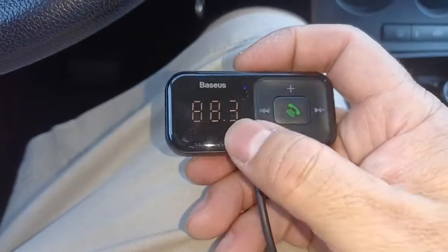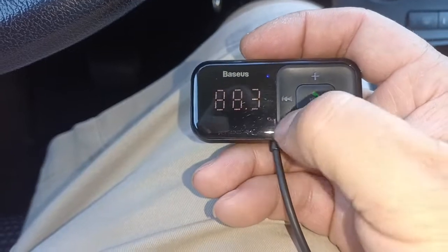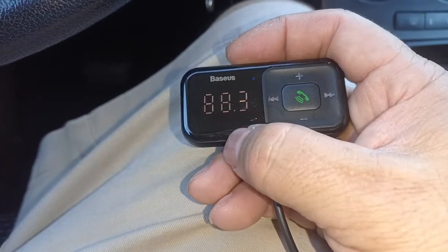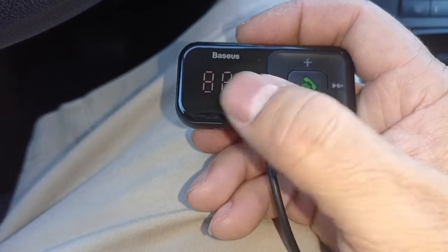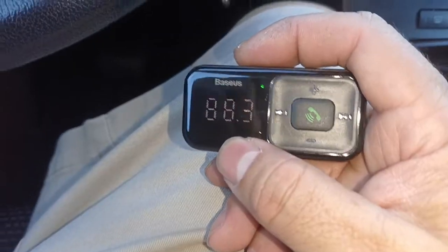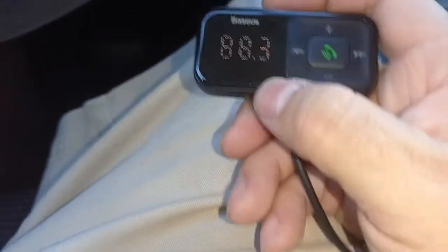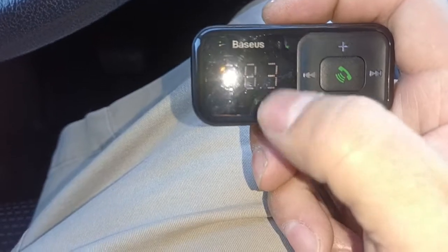That's just an example — you can put it on a range of stations going up to 120 or so. It is FM, so you can choose whatever range you want, whatever station doesn't have a signal, and it seems to work okay.